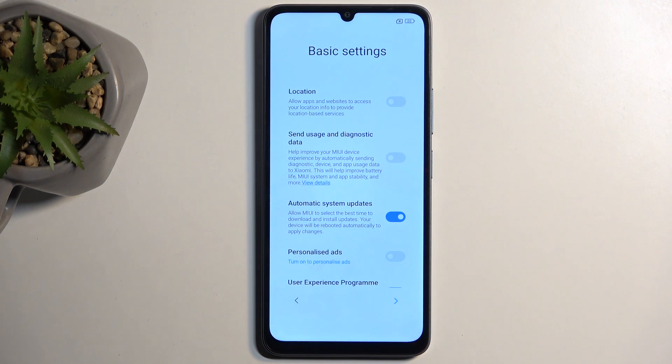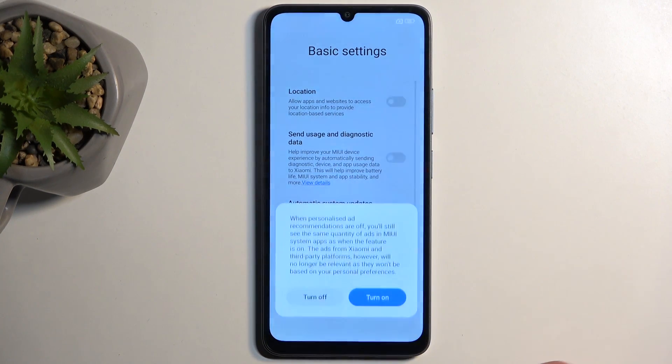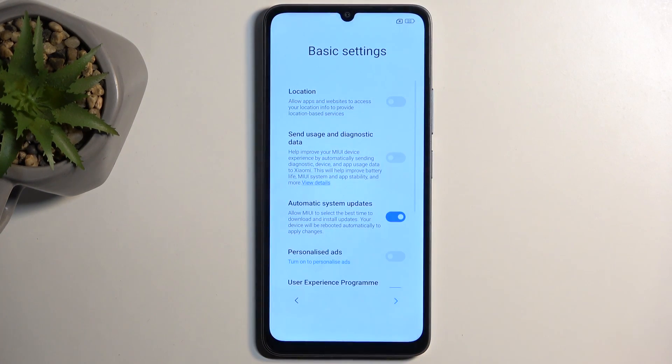For people that don't know what personalized ads are — unlike every other option here that has a couple of paragraphs of explanation — what personalized ads do is basically spy on you. It just gathers data on what you search for, what you talk about. So if you don't like your device listening to you when you're speaking with your friends and then giving you ads based on what you were talking about, you might want to turn that off. It is a bit intrusive.